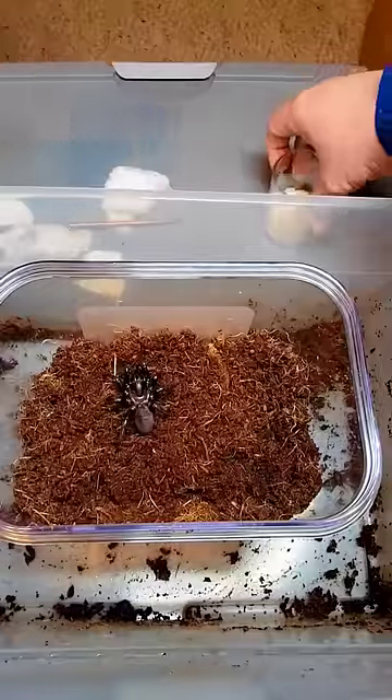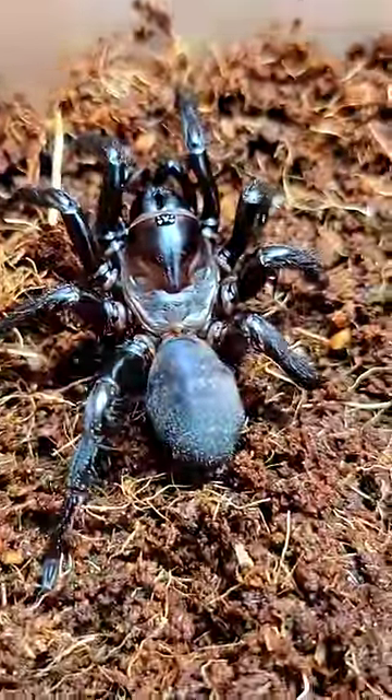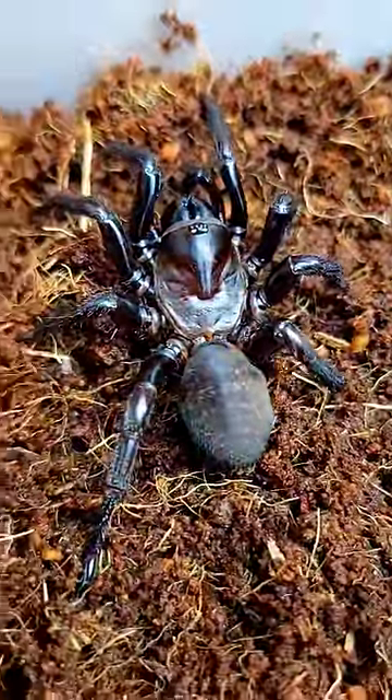Very cool spiders. They do live subterranean, so this will probably be one of our last chances to get a really good look at them. Absolutely gorgeous. Like I said, I love the species — they're so spicy. If you want to see more, hit that follow.